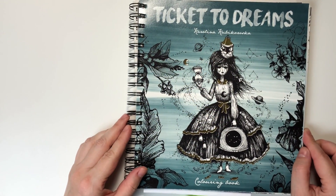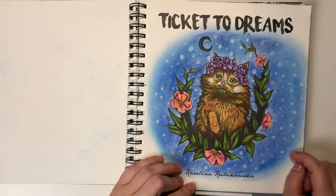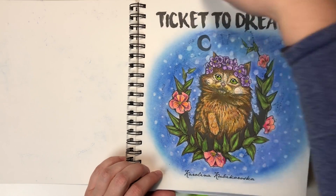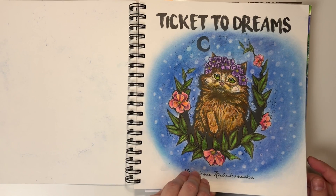Ticket to Dreams by Karolina Kubikowska. In this picture I did mix some watercolors and normal pencils — I think mostly Prismacolors or Faber-Castell Polychromos.